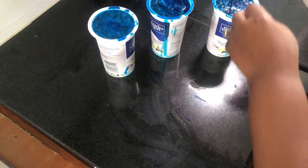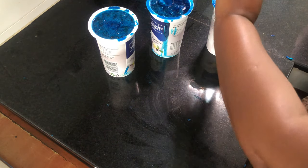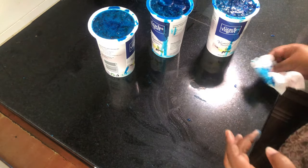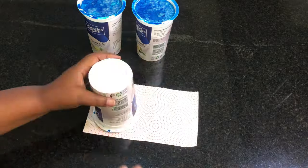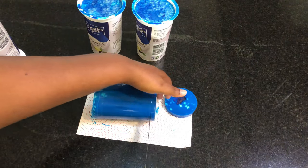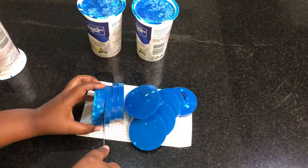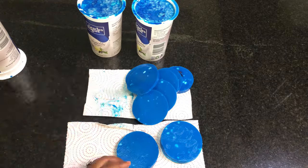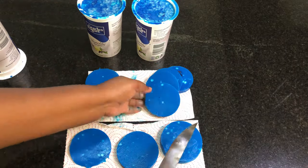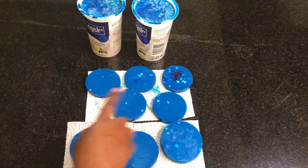Once the gel has cooled down, we are going to unmold it and cut it into our desired pieces, because you don't want to put a big piece in that ends up getting wasted in the water. Just cut into small sizes so that it can last in your toilet tank for one week — that's seven days — and you'll have a clean, scented, and disinfected toilet.